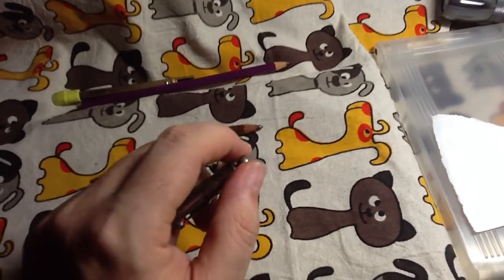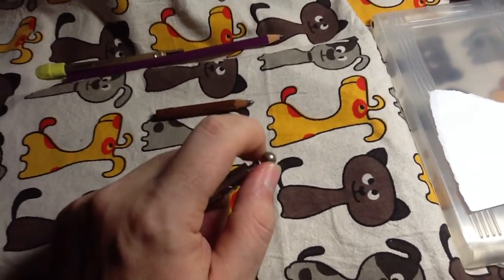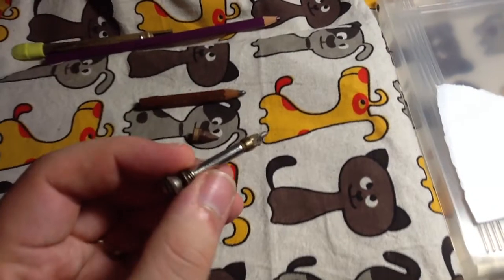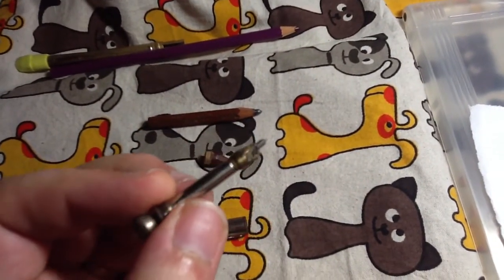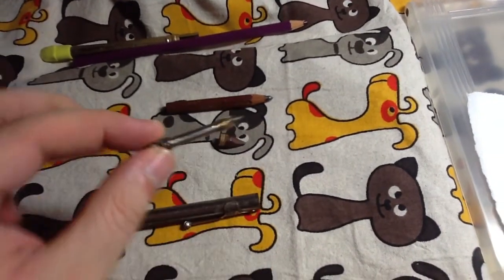On the cap end, there's a little ball that you twist off, and inside we find a wick — a little brass wick — and what I'm guessing is a piece of the Armital flint, which you would use to start a fire.